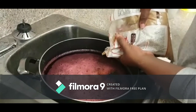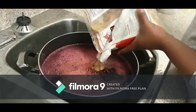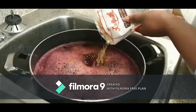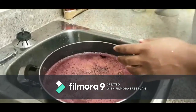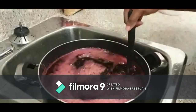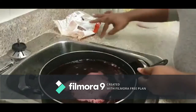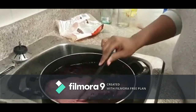The amount of sugar depends on your preferred sweetness level. I've made this before so I know this amount of sugar is right for this quantity. You can add a little, stir it, taste it, and sweeten to your taste. I ended up using all the sugar.